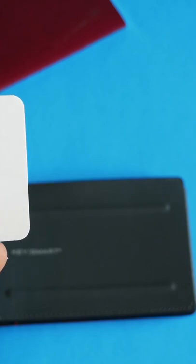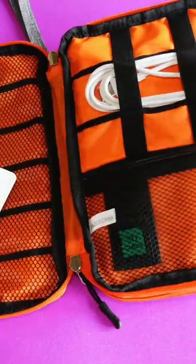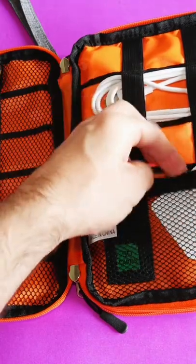You've probably seen this trend with wallets that come with trackers — it's continuing the trend of Bluetooth trackers being sold with wallets, and now this passport holder as well.